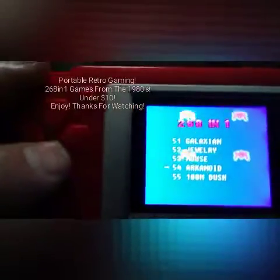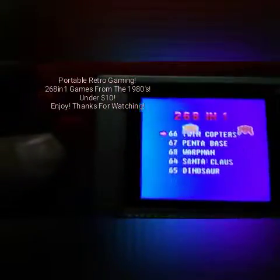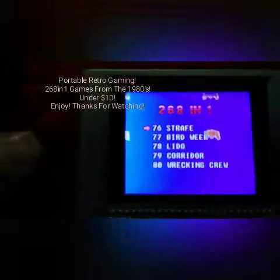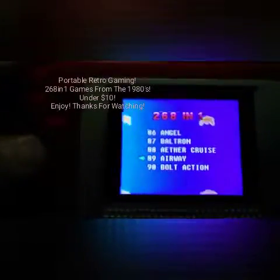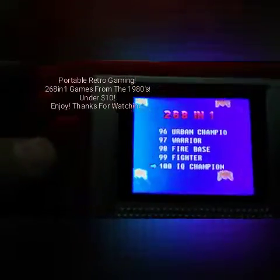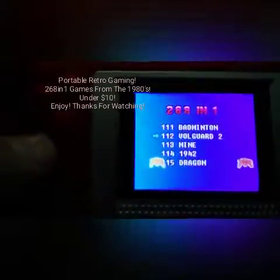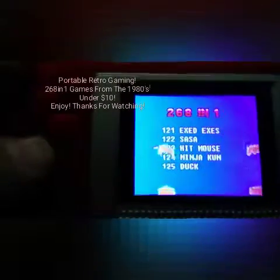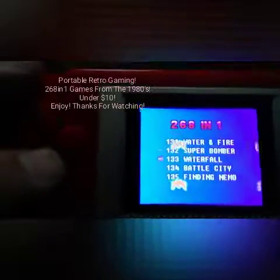You can pause the video to check out the games on the list if you'd like. Less than $10 US. This device does not plug into a TV or anything like that. It does run on three AAA batteries. Super Mario Bros. is on here. Classic Pac-Man.